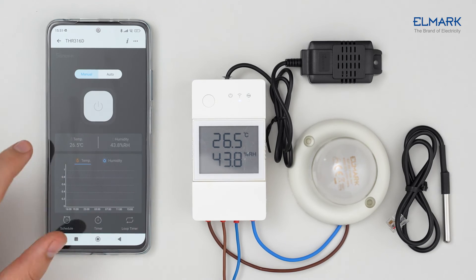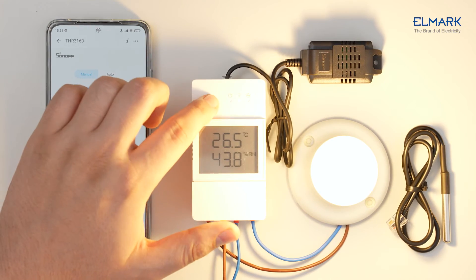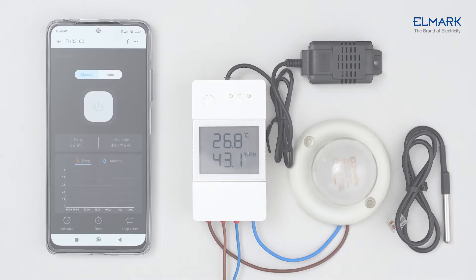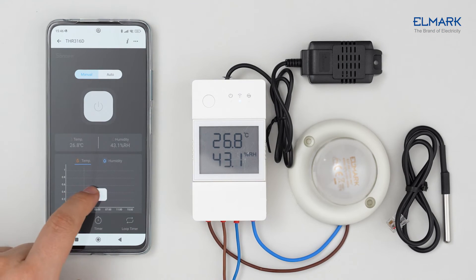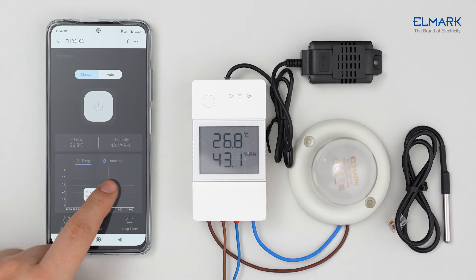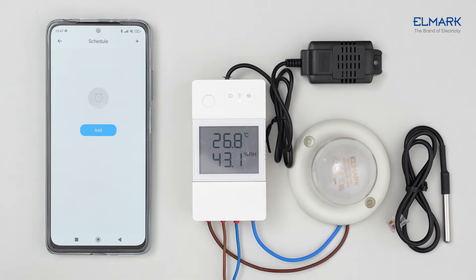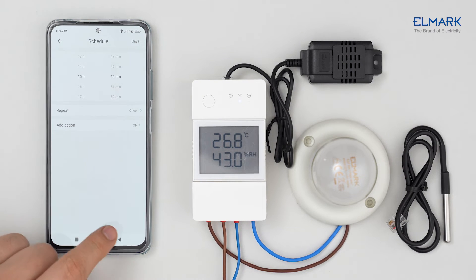There are two ways to control the TH Elite: through the phone and through the button on the device. You can view temperature and humidity history up to six months back. In the schedule function, you can add a schedule for when and at what time of the week the device should turn on or off.